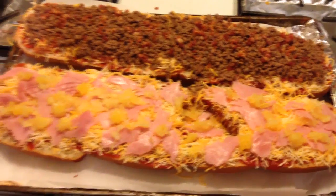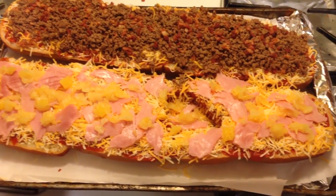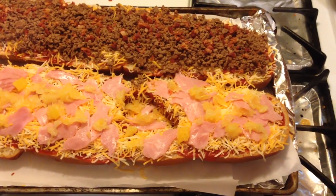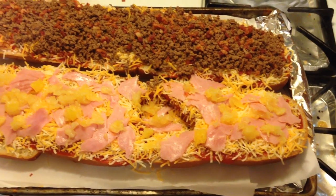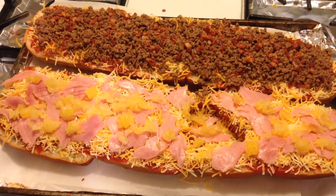My wife wanted french bread pizza, so you can see how she's made hers. Like I said, we're making a ton of pizza — we're going to have pizza for breakfast and lunch tomorrow, and I think probably even enough for dinner also.